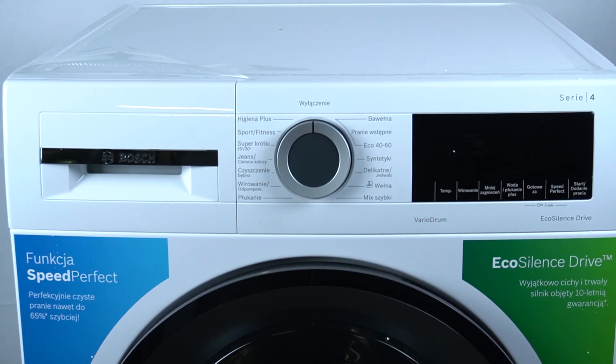Hello guys, today I'm going to show you how we can perform the drum cleaning in the Bosch washing machine Serie 4.